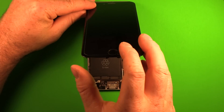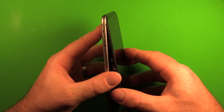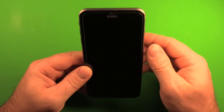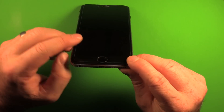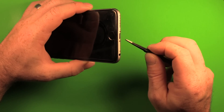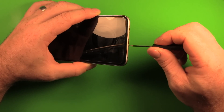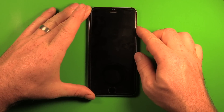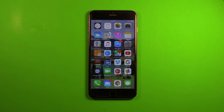Now set the LCD back on. Tip the screen at an angle to get the top in first, then carefully set it down and gently press it down all the way through until it's flush all the way around. Then set the two pentalobe screws back in the bottom and tighten them — don't over-tighten, just snug them up. Power the phone on to confirm everything is working. Touch screen works. Thank you for choosing ScanDetect. We hope you enjoy your new battery.